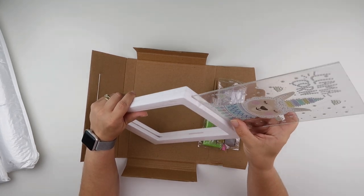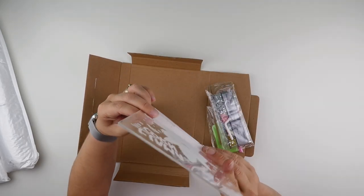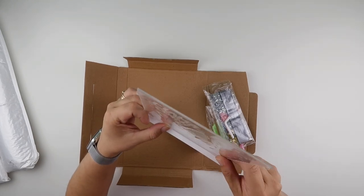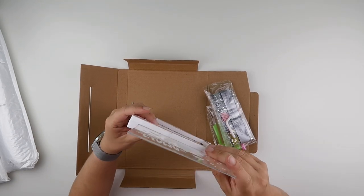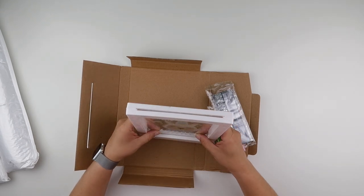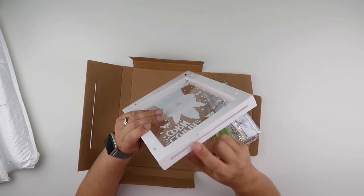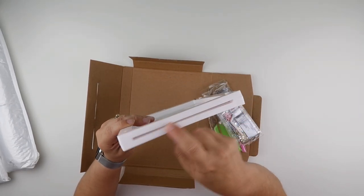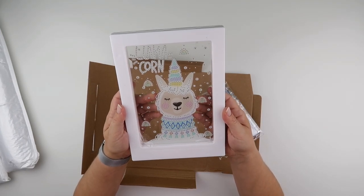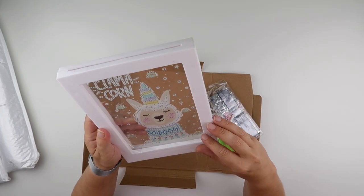And then your llama — I just need to make sure that the film over the top goes in as well. It fits in there. I think I would do this inside the frame, actually put it together. Because as I'm putting that in, that's quite a thin gap for putting in the piece of acrylic. So I think the diamonds would have trouble staying on if you tried to put it in afterwards.